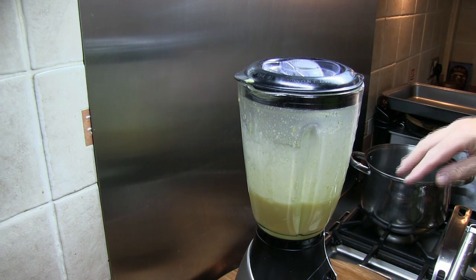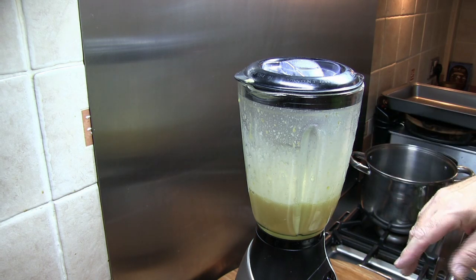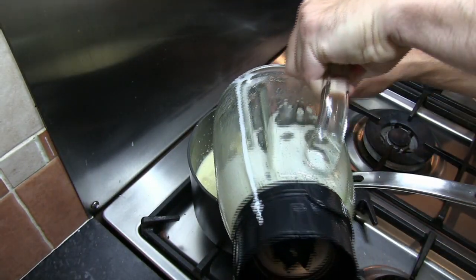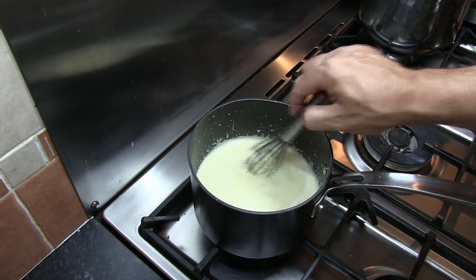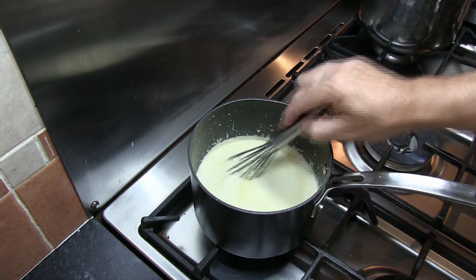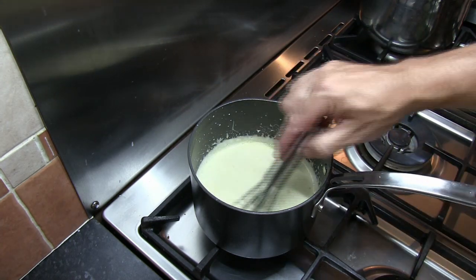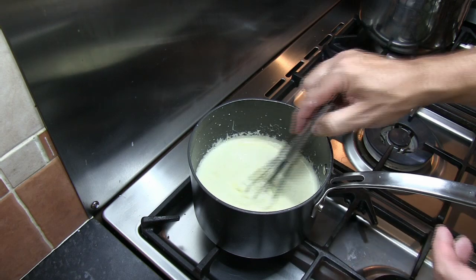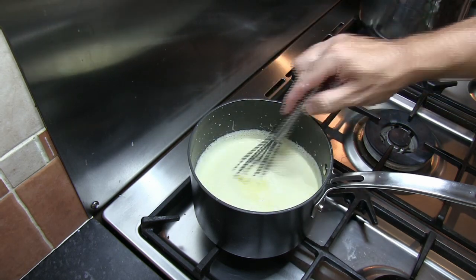Once we've done that, I'm going to place the saucepan back onto the heat, bring this up to a very gentle simmer, and then add the egg mixture into the saucepan. Turn that heat right down. I'm going to bring this up to a very very gentle simmer and we're going to be cooking this for about five minutes. What we want to see is this custard thicken so that when we place a spoon into the custard, the back of the spoon gets coated in that custard mixture.